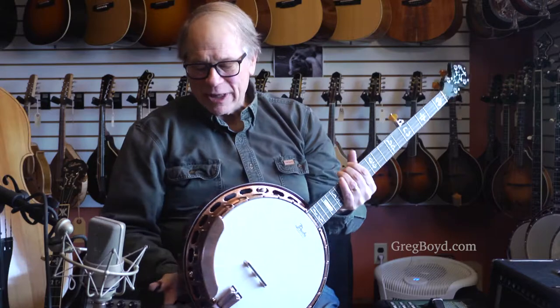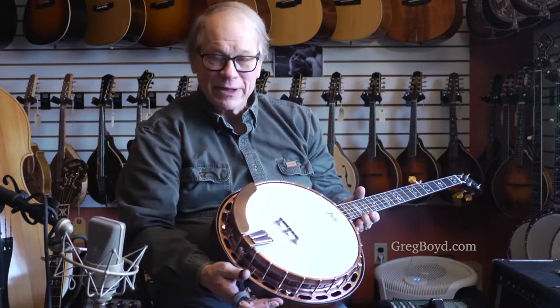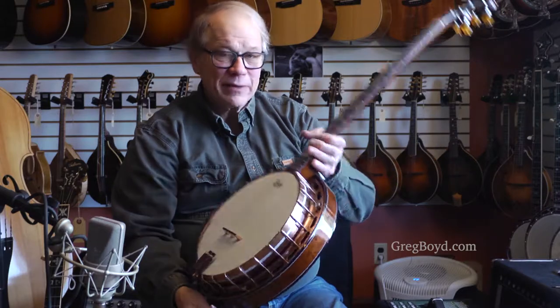Pruka calls this copper patina hardware because it's been antiqued a little bit and then sealed. So it's quite handsome.